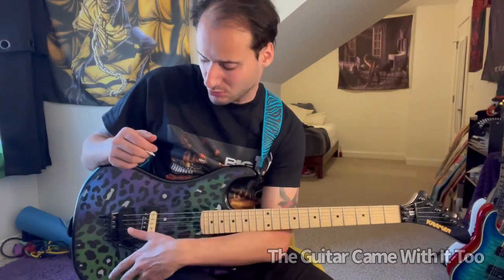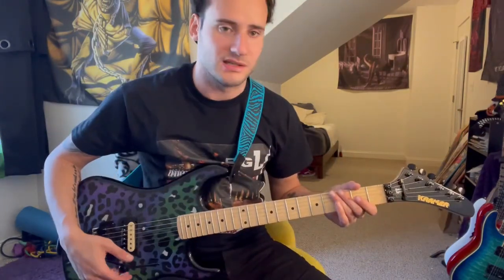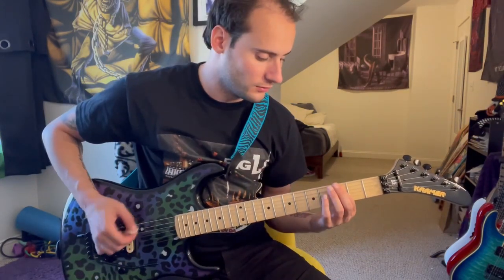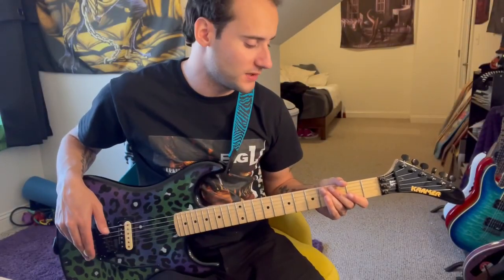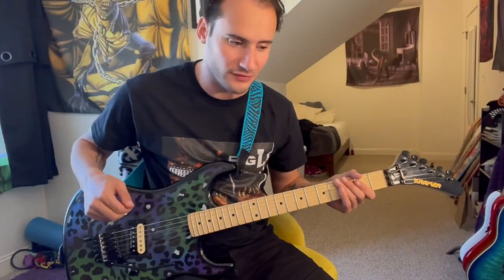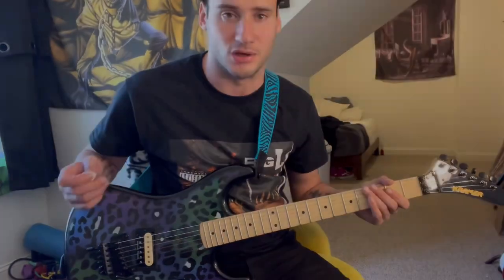I'm going to try the Eddie Van Halen drop D tuner now. Luckily, it's just an easy thing — you just pull it out, so that's nice. There we go. All right, let's see if it's in tune once it drops. No, it's not. So I just used the fine tuners to get into drop D. If anyone knows how to re-set the D tuner so I don't have to use the fine tuners every time to get it into drop D, let me know.